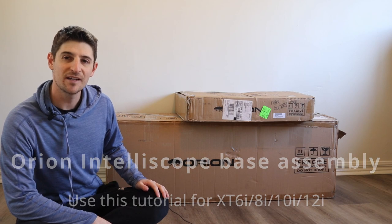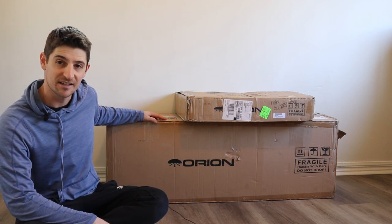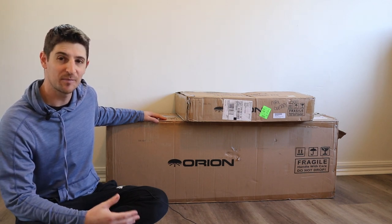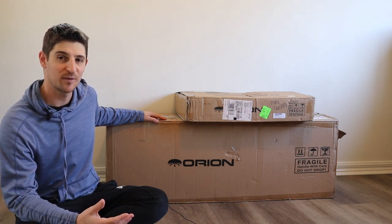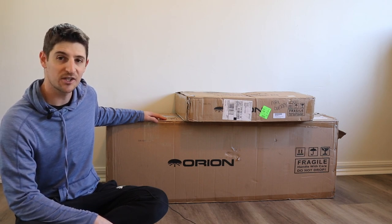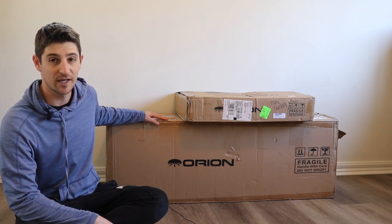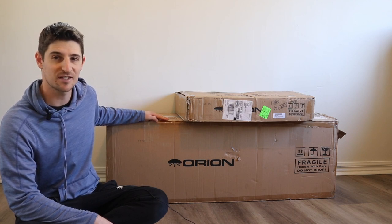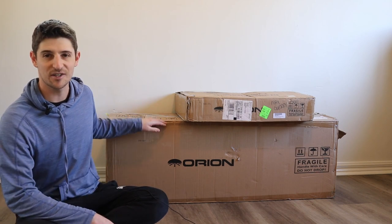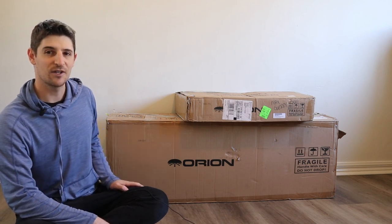Hey guys, so behind me here you can see an Orion X-T8i, the Intelliscope. I've had this for a few years now and I've been packing it up and setting it up a whole lot of times. I've become pretty familiar with the process so I thought I'd give you a quick instructional on how to put together the Intelliscope, the quick and good way, because the instructions can be quite long-winded and a bit confusing. It's spread across two different instruction manuals so I'm just going to break it down into a few easy steps.